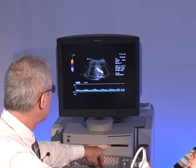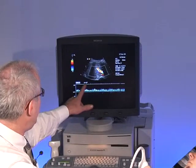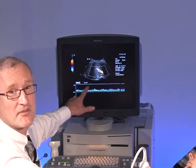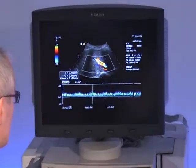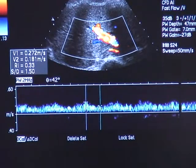The angle is, let's say, in this position always below 60 degrees, which is of importance when it comes to a measurement. So the measurement in this case is up to 27 centimeters per second and the low one is 18 centimeters per second.